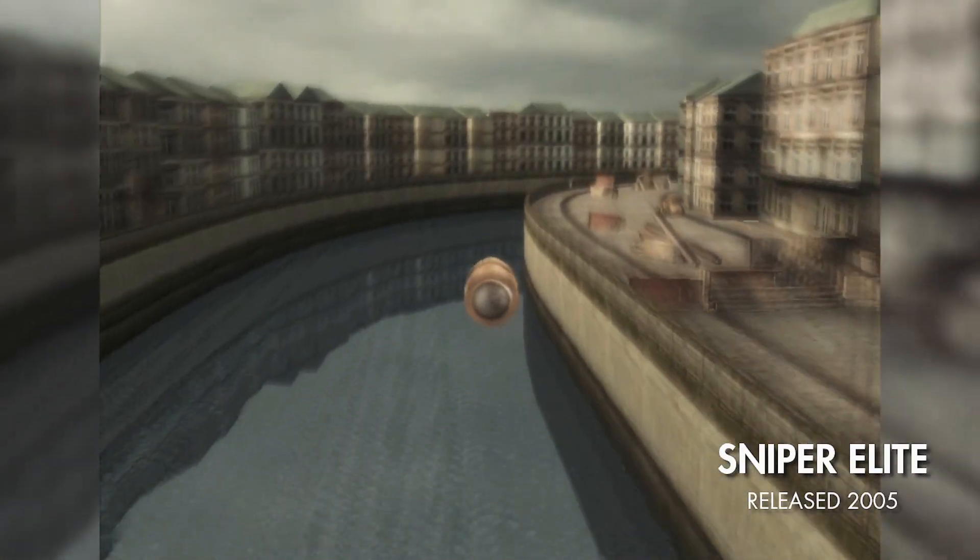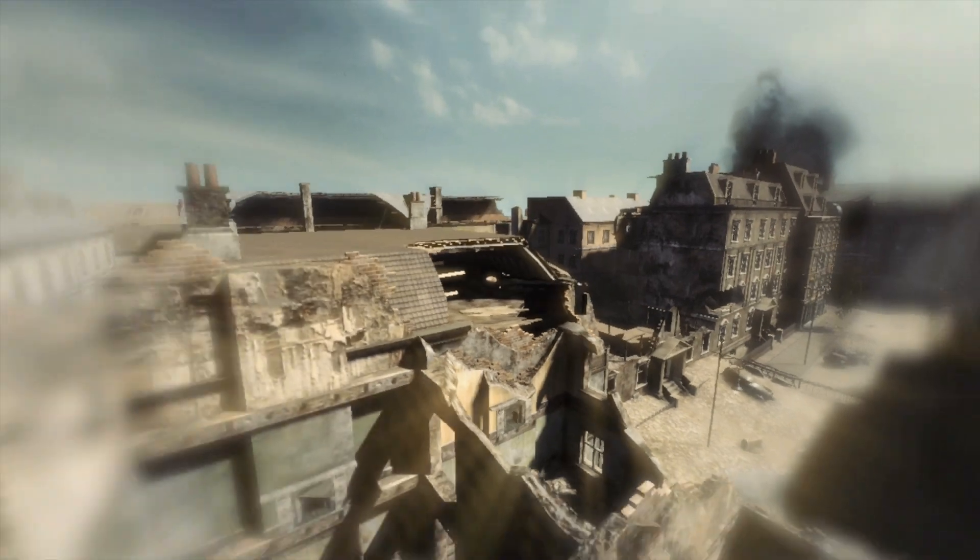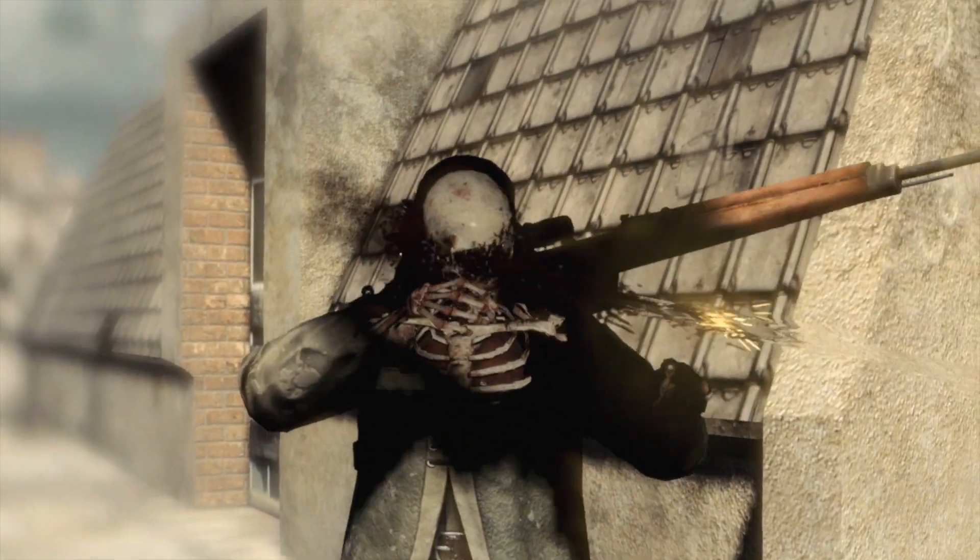The Killcam is a key part of Sniper Elite. We introduced it in the first game as a way to track the bullet in slow motion from the player's gun all the way to their target. For Sniper Elite V2 we introduced a whole new level of detail, actually tracking the bullet through targets in X-ray and watching as it smashed bones it came in contact with. For Sniper Elite 3 we want to take it a step further, to really take advantage of the power of the new consoles and what we can do on PC.